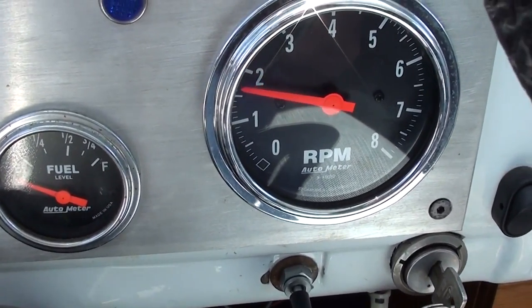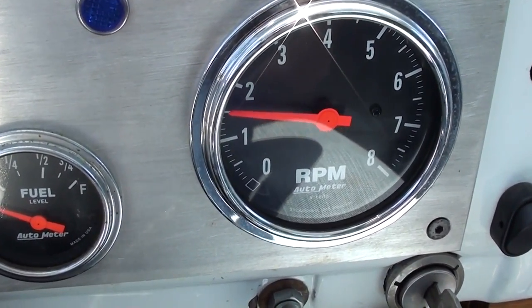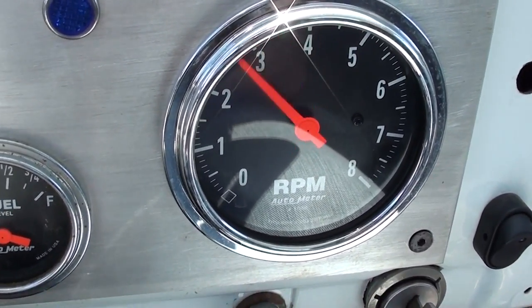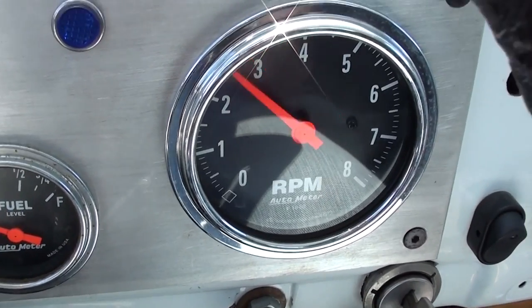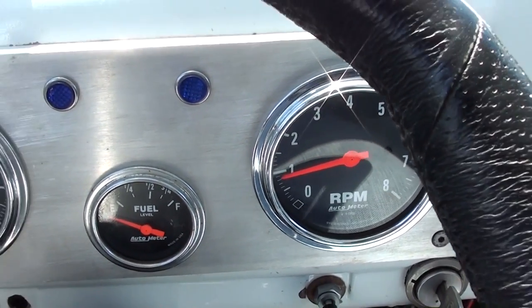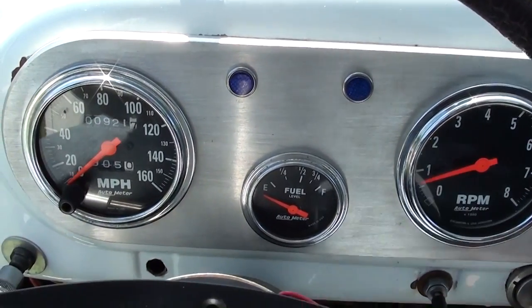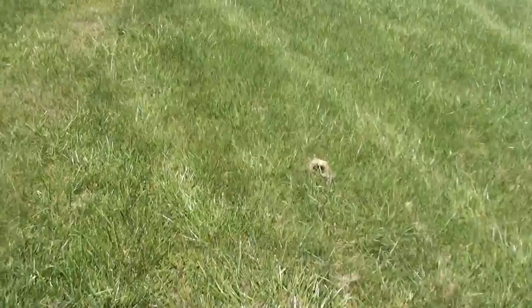You can see how easily it revs up — not quite like most 351Ms. It's got a little bit of punch to it, not crazy. Outside you can see what it idles like. It's actually got a pretty mild idle; the cam's not real crazy or anything.